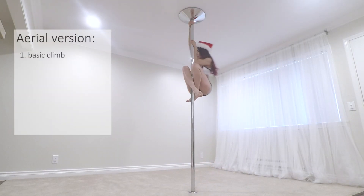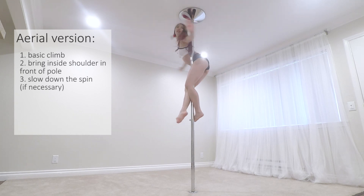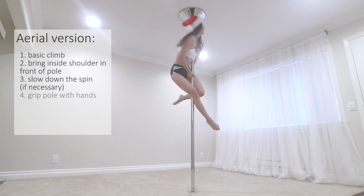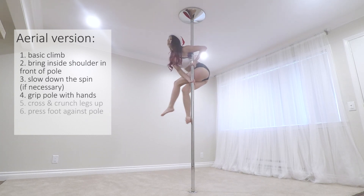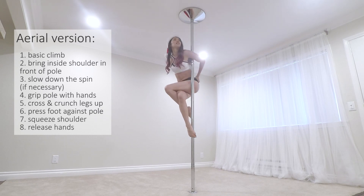Time for the aerial version. Start with a basic climb and then bring the shoulder in front of the pole. If the pole is spinning too fast, slow down before trying the pose. Grip the pole with the hands and in one motion, cross the legs, crunch up, and press the foot against the pole.